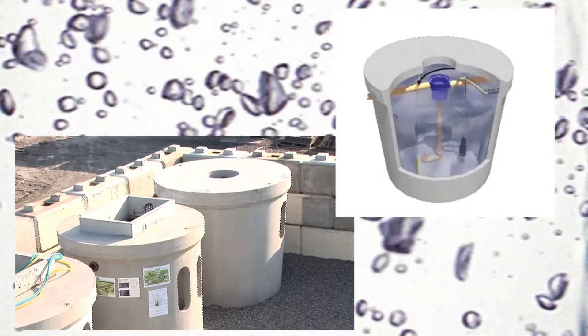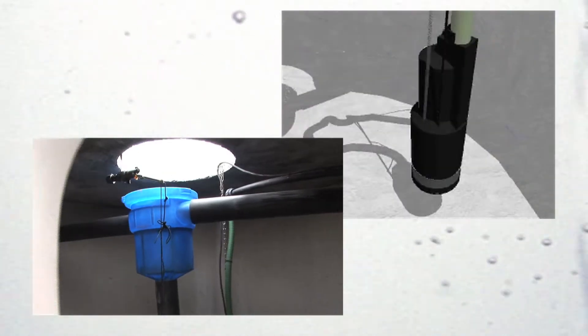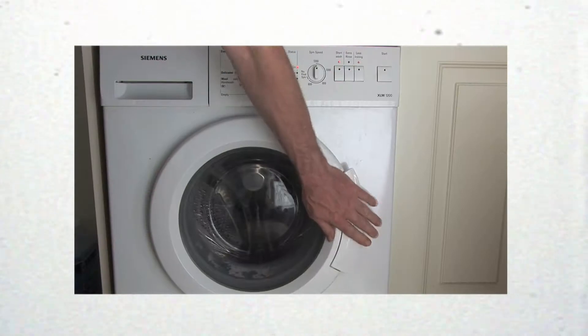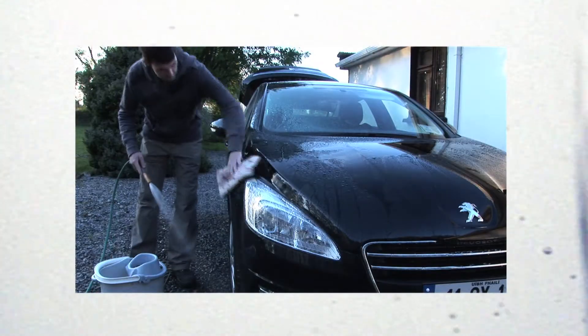Using the Malloy rainwater harvesting tanks, rainwater flows from your gutter system into the concrete tank where it is filtered. This is then pumped back into your house where it can be used in toilets and washing machines. It can also be used outside in the garden and for car washing.